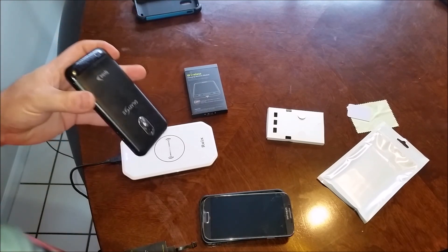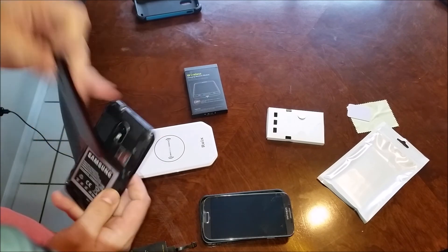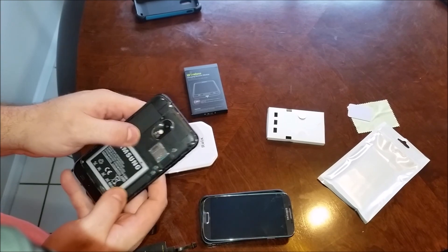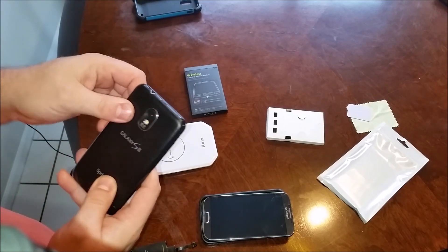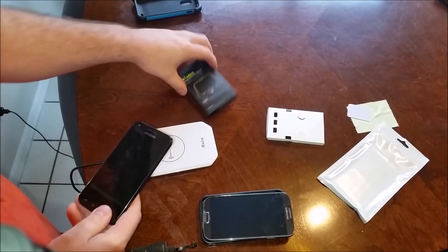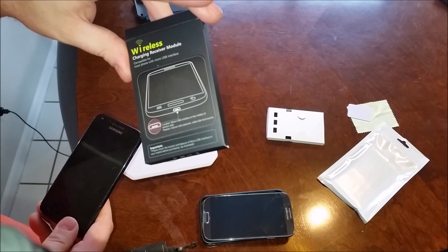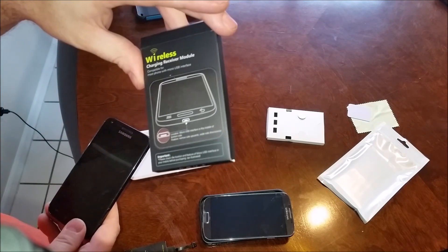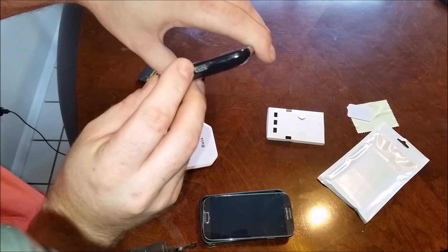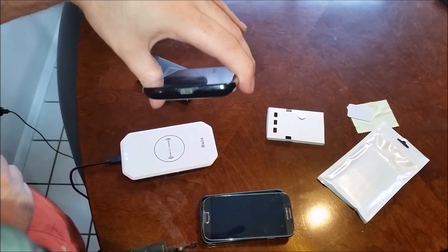The S2 does not have built-in wireless charging capability, which means on the back there is no place to put an adapter for wireless charging. So you have to use the USB port. What you'll need is a wireless charging receiver module that supports USB — specifically USB-A. The reason it's USB-A is because the small part of the receiver is on top and the large part is on the bottom.